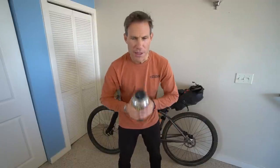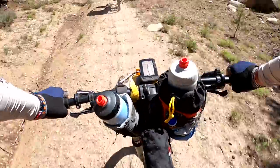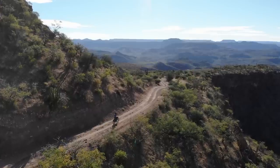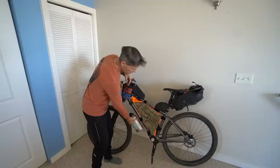Hydration is one of the most important things when you're doing any type of exercise. I like putting two water bottles up front for easy access while pedaling. If I'm somewhere like the Baja Divide where I don't have access to water for three days — no rivers, nothing — then you really have to bring a lot of extra water. You pack some big water containers on your forks or frame. There's no exact answer; it all depends on the adventure you're going on.